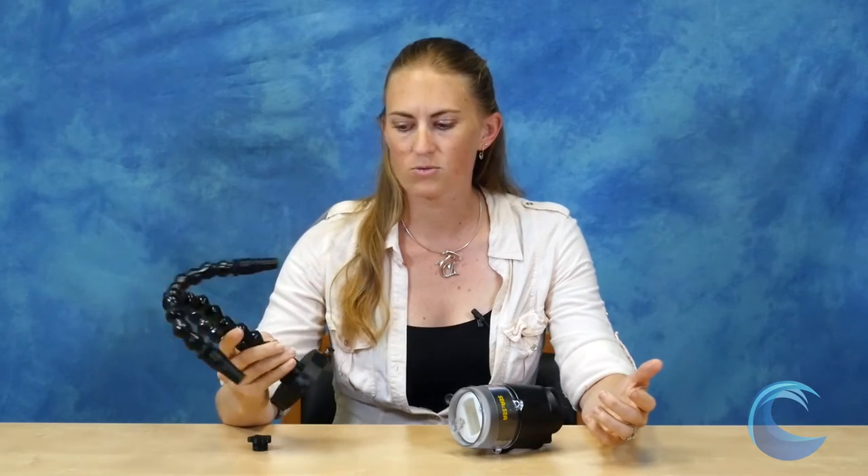I am Kelly with Blue Water Photo, and today I wanted to take a quick look at one of our popular strobe tools: the Reef Net fiber optic snoot. This is a great tool for macro if you want to really narrow the beam of your strobe — really cool for doing black backgrounds, isolating your subject, and getting neat, creative, different style shots.